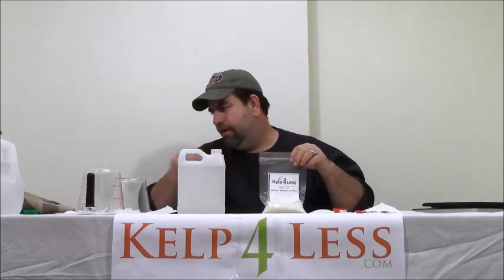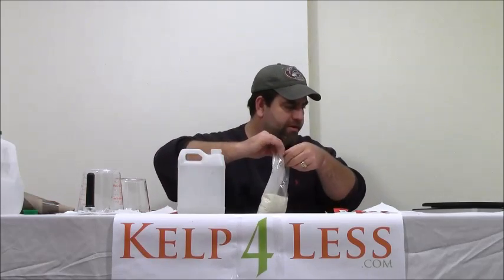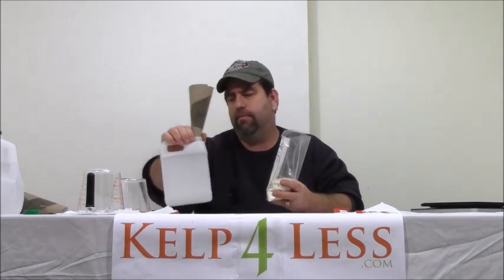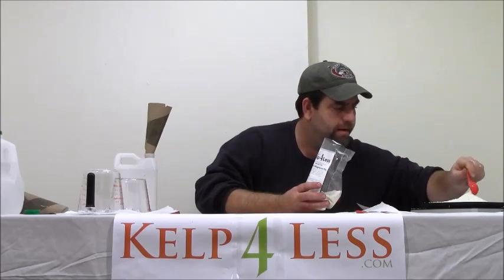Our packages come in a resealable Ziploc envelope that's taped on top to prevent any problems in shipping. I'm just going to cut it open. We recommend about four dry ounces per quart of concentrate solution, so I'll grab my tablespoon — one, two, three, four, five, about six tablespoons to make a concentrate liquid solution comparable to other calcium magnesium products on the market.